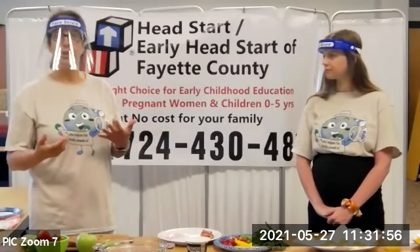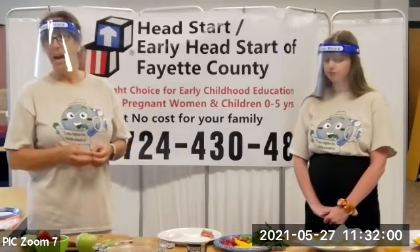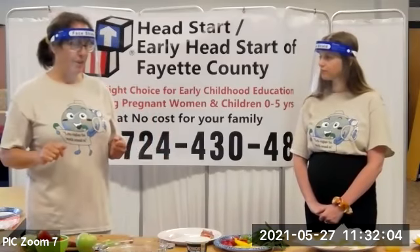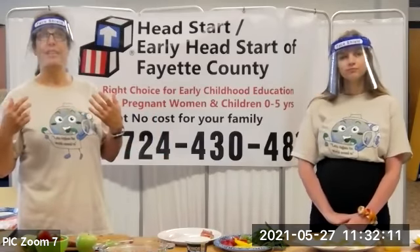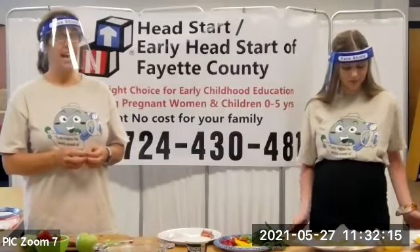Milks have lactose — it's a natural sugar. Fruits have fructose — it's a natural sugar. I don't have a problem with that. I wouldn't restrict that at all. What I would restrict is high fructose corn syrup — that's a man-made sugar that causes inflammation in the body.